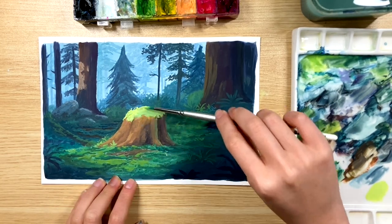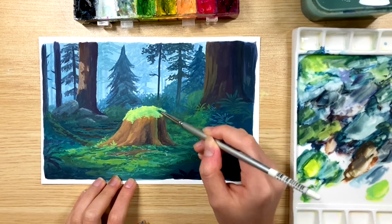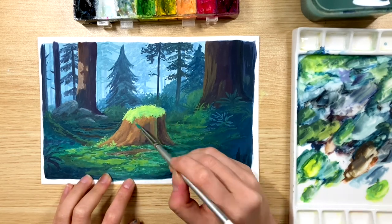Now I'm just adding some small tiny leaves on top of the tree trunk using lemon yellow mixed with primary blue and white, but with a lot more yellow and white than blue.